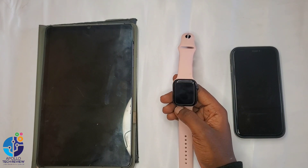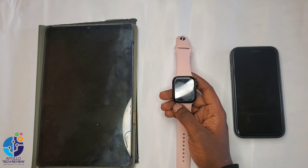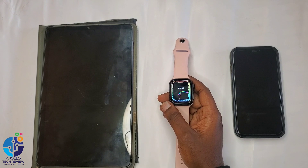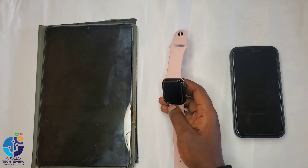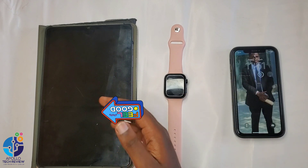Hey guys, welcome to Apple Tech once again. Today we are back with a smartwatch. Today I want to show you how to connect this smartwatch to your Android or iPhone. I've received a lot of questions about how to download an app for a smartwatch, so that's what I'm going to show you on both iPhone and Android.